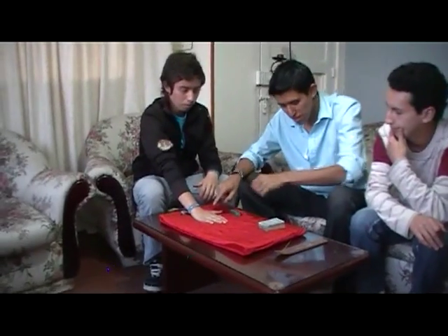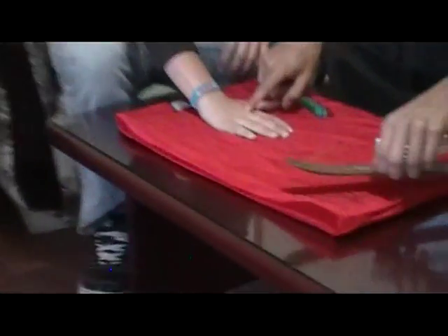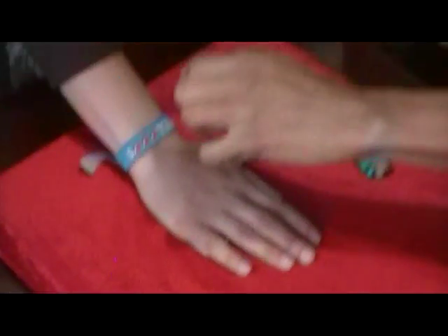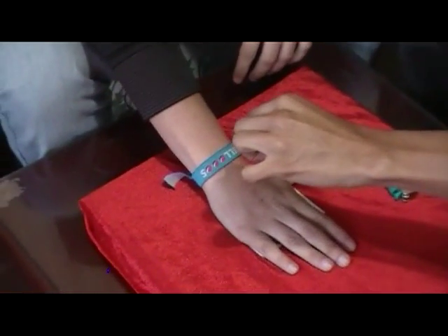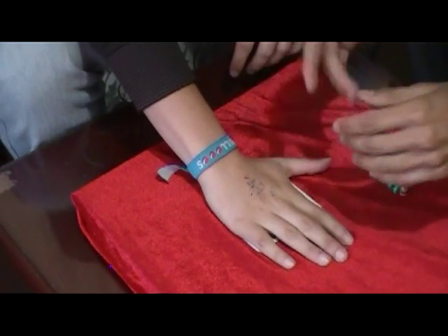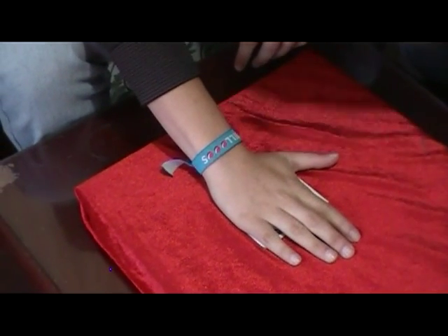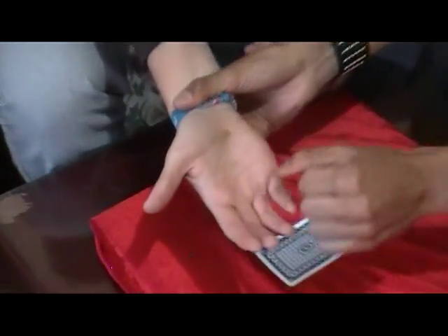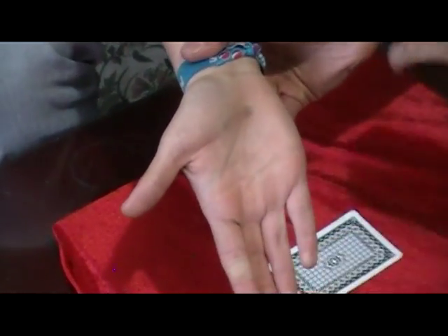Now watch this guys — zoom in here and watch this. We're going to take some of the ash from the beginning and we're going to sprinkle it over on top of his palm. Now watch this — one, two. I want you to slowly turn over and show me your palm. What? Look at that guys, look at that.